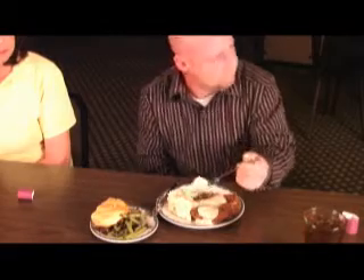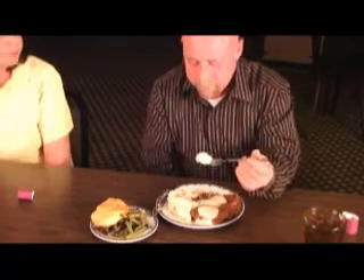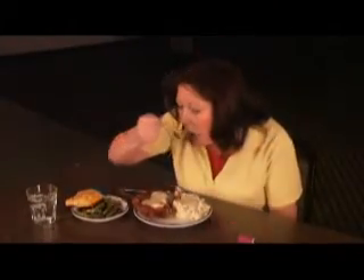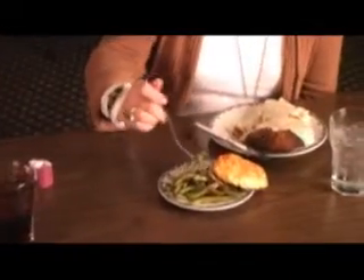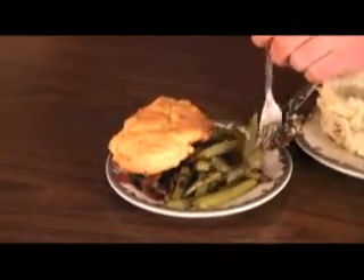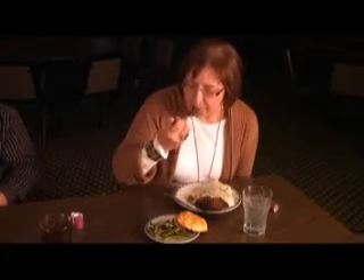Are these bacon? No, it's the red skin — you mash them up. The bacon's in the green beans. I can't wait to taste the green beans. They look yummy. Southern cooking at its best.